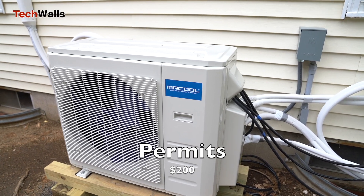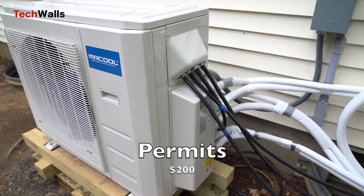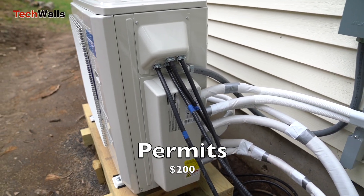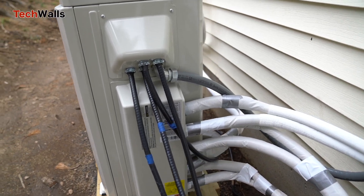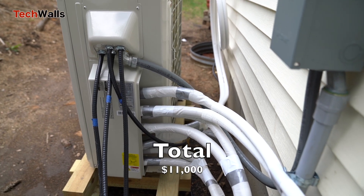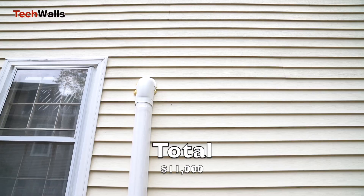Permits. Depending on your location, you may need to obtain a permit for the installation, and the cost can vary. Mine was $200 for the electrical and mechanical permits. When all costs are considered, my total cost of installing the Mr. Cool heat pump is approximately $11,000 before any tax incentives.